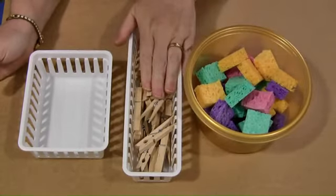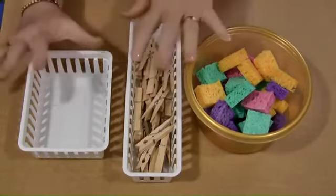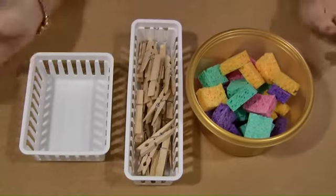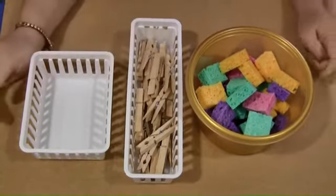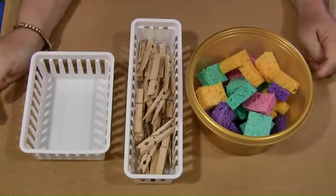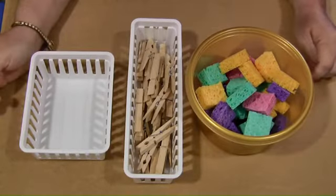Then you also need to have clothespins, and that's basically all you need. Whatever containers you want to work with in your early learning environment — you don't really need to use any, but I like to have things more organized. You just really need to have the sponges and the clothespins and this activity will work just fine.